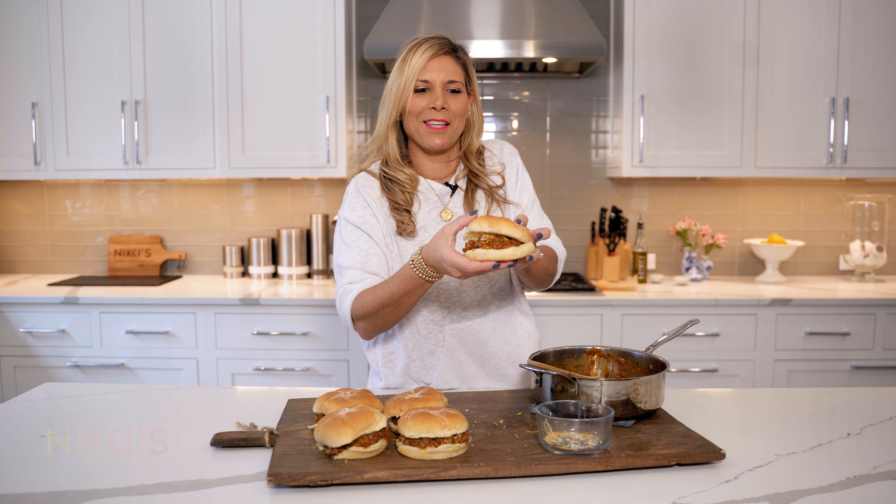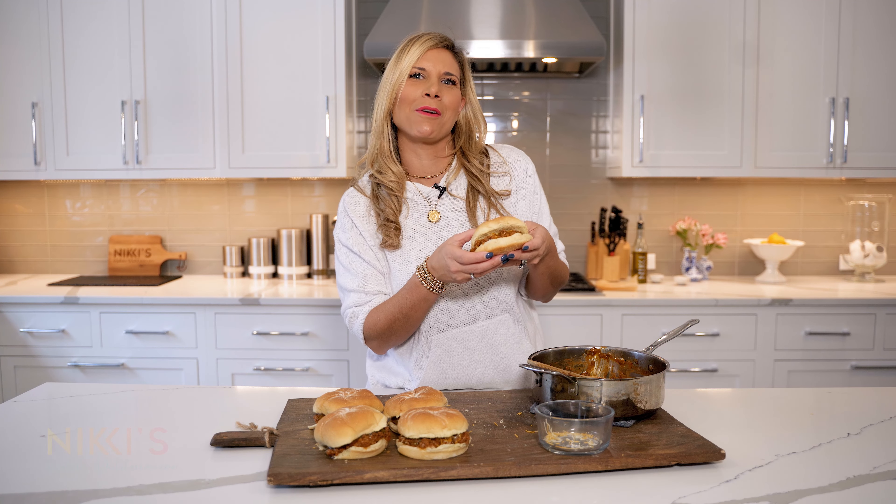I'm actually going to dig into this one! For the full recipe, visit NikkiGleckis.com and don't forget to like and subscribe to my channel.